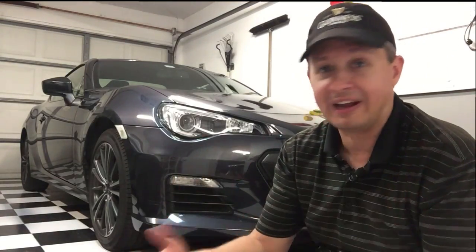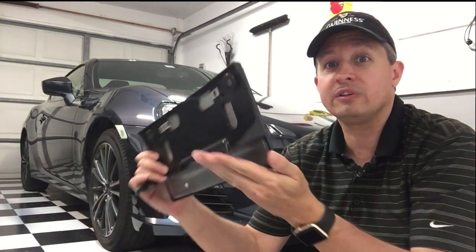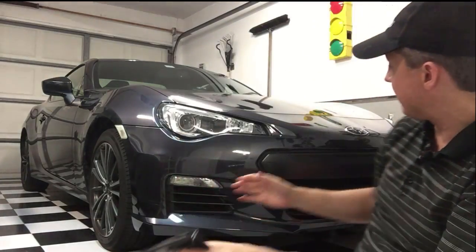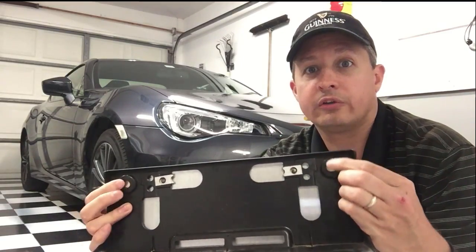So I went back and forth with these guys for like two weeks trying to get the license plate holder, and finally they gave me one. And as you can see, there's a nice curvature on the license plate holder that's supposed to mount right on the front of the car and kind of go underneath it. So they finally gave me one, but then they still said you've got to drill holes to actually mount it where the screw holes are.